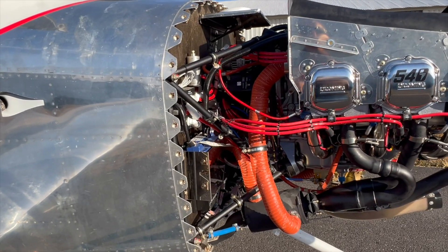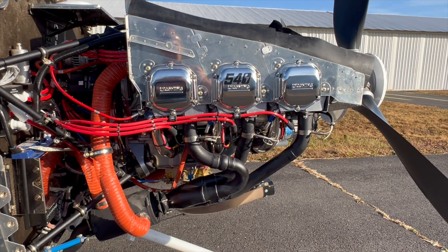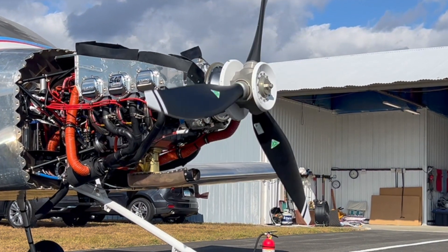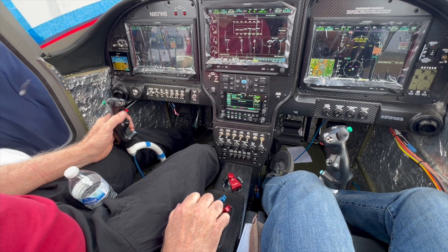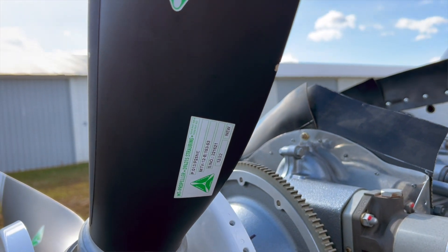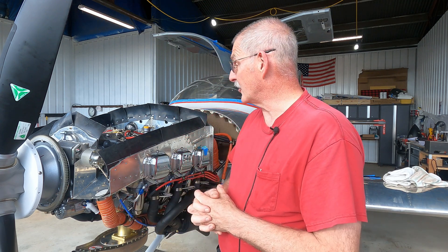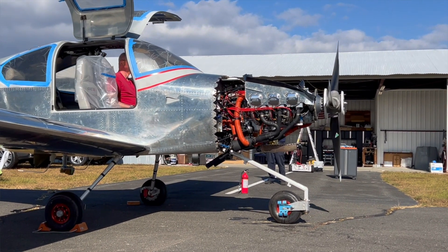Once oil pressure was confirmed, they closed it up, put the spark plugs back in, and did a fuel flow test — finding a small leak that required tightening a fitting. Once all that was done, they did their first run. To Mark's great pleasure, the engine started and is running very well. When they tried to exercise the prop governor, however, they discovered an issue — likely because the propeller had been sitting for almost two years and some internal oils may have gelled. He plans to pull the prop and governor and take them to a shop.